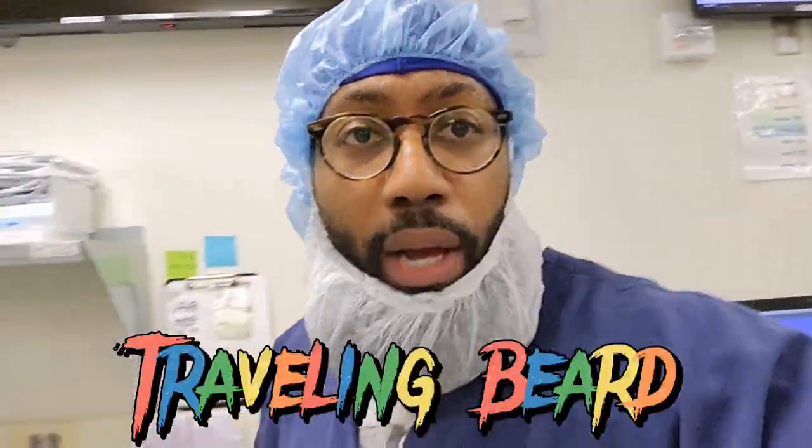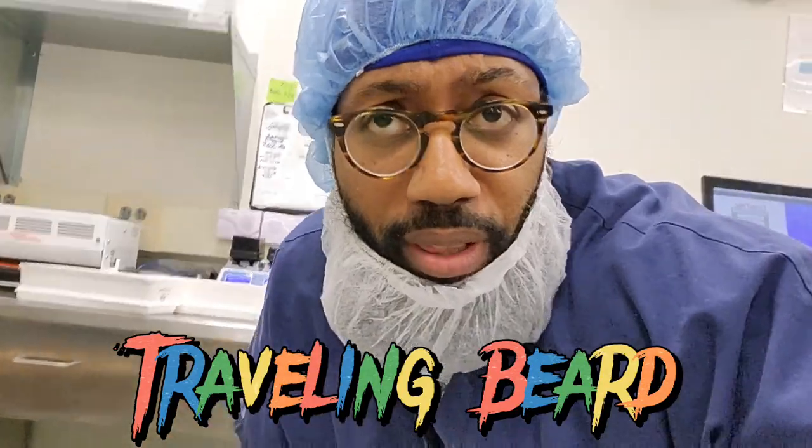Welcome back to the channel. I am your host, Traveling Deer. We are back with another video. You know how we do.